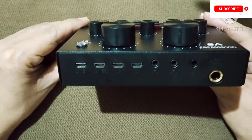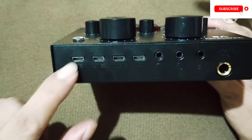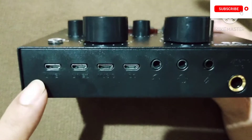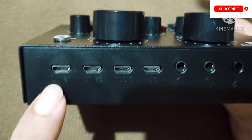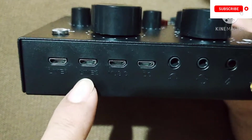The next thing is to attach the cables at the back of the V8 sound card. We have line one and line two — these are used for recording. We can connect our cell phone to line one and our computer to line two.